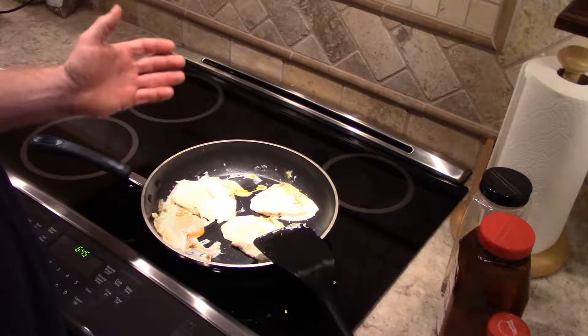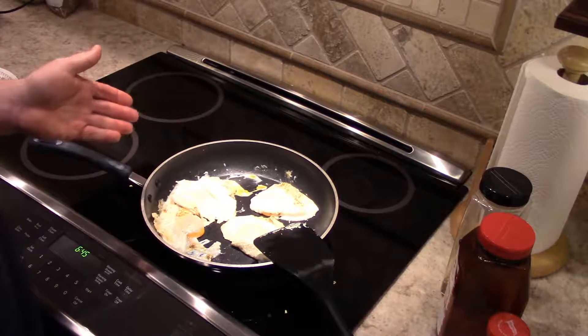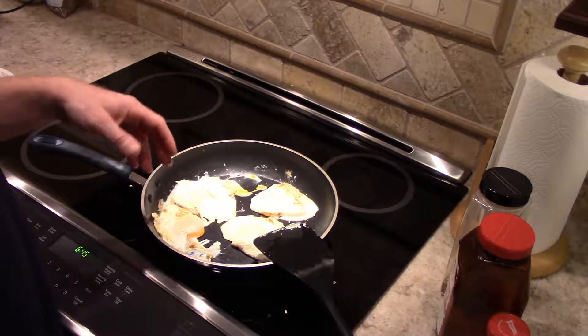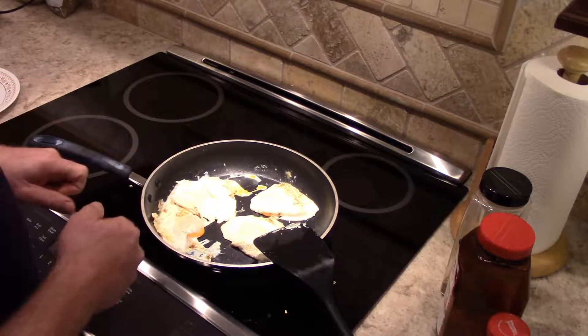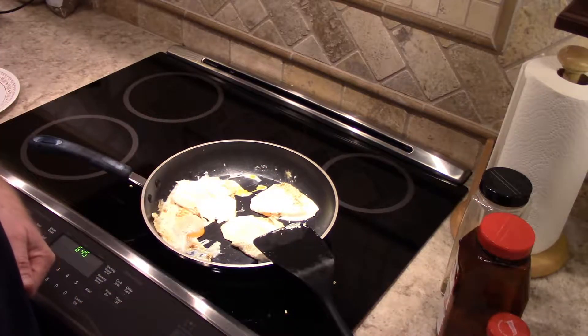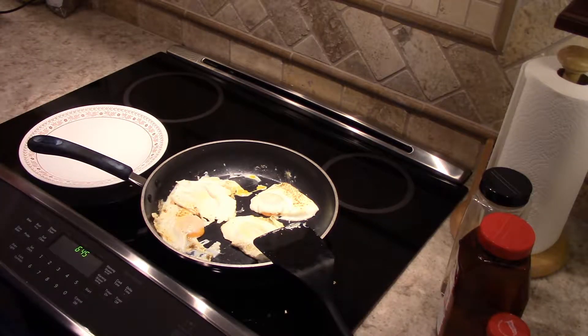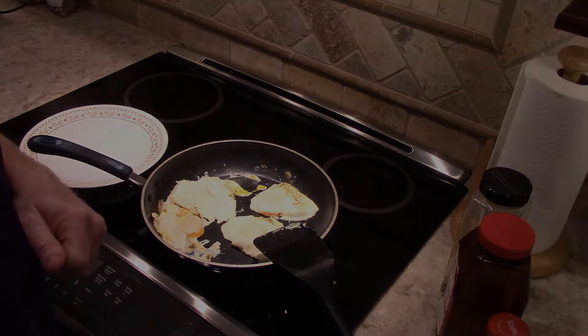And unfortunately, that's about it for frying eggs. Since I'm doing them over easy, I'm not going to leave them too long — I'll just take the heat off right now, and that'll leave the eggs pretty much runny still. They're done, so now I just have to plate them up. The toast just popped, so I'm going to go have some eggs. Thanks for watching.